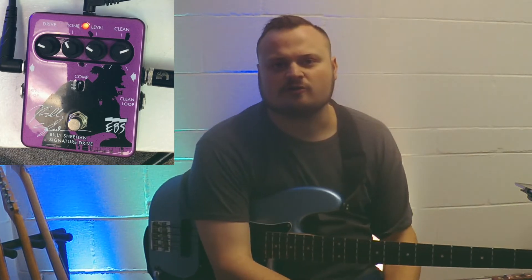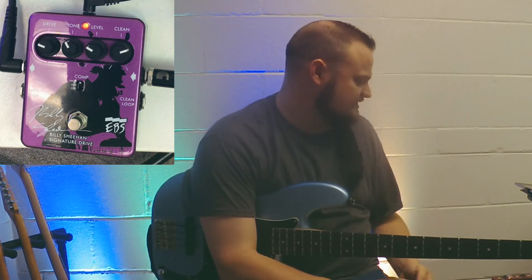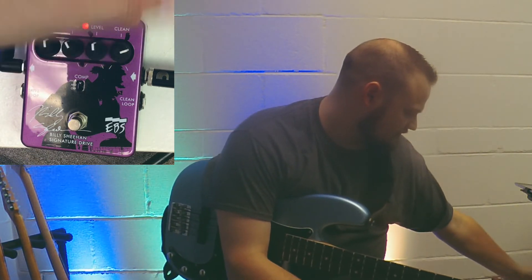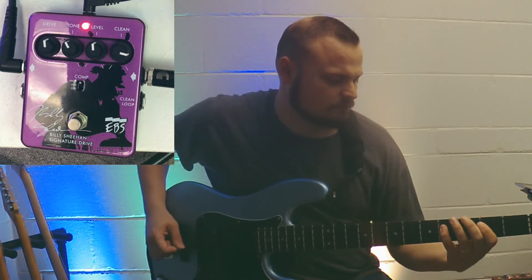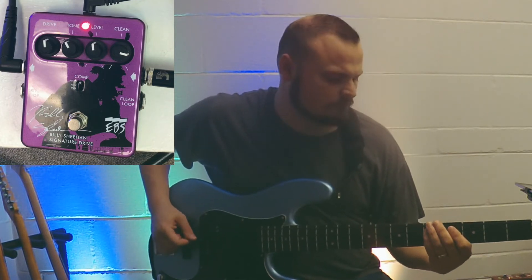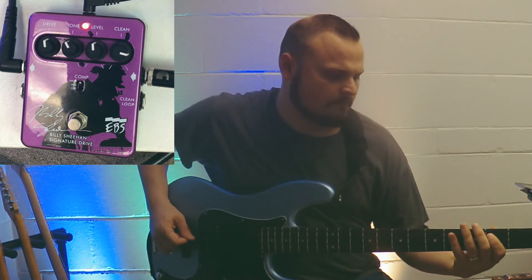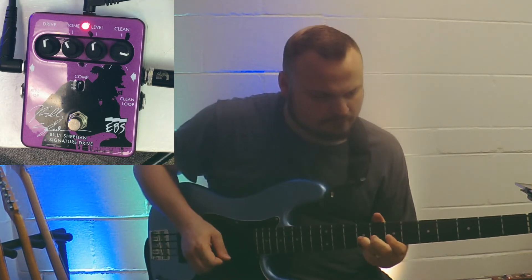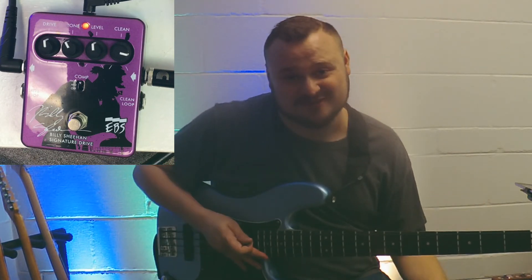It just gives you that little bit of snarl. With drive, I'm a big fan of keeping bass tones as clean as possible, and what this does is it helps you blend those two things. So if I turn the drive back up a little bit and keep the clean boosted, and I want to do some pick rock — it's got a great tone for that. So if you're going to add drive to your bass, I personally think this is the way to do it. What a great pedal.